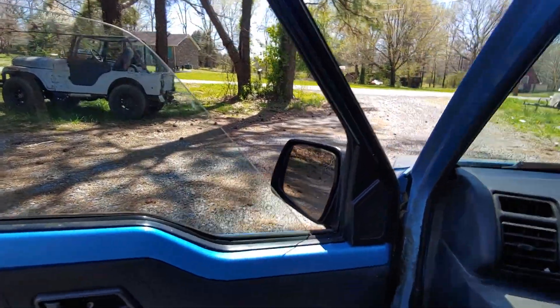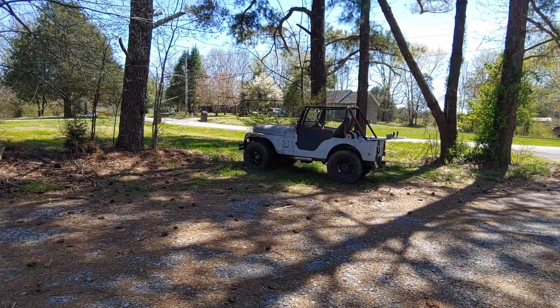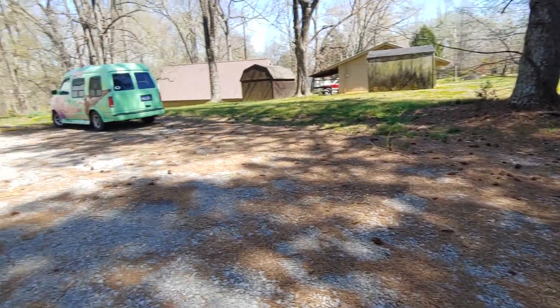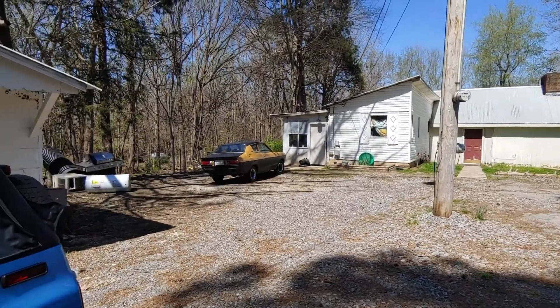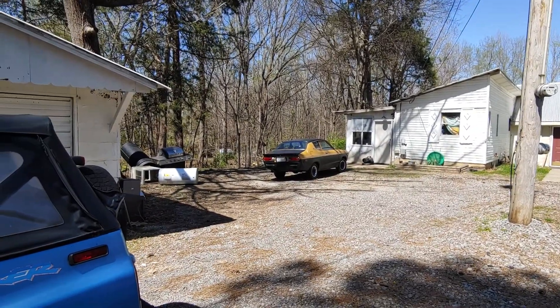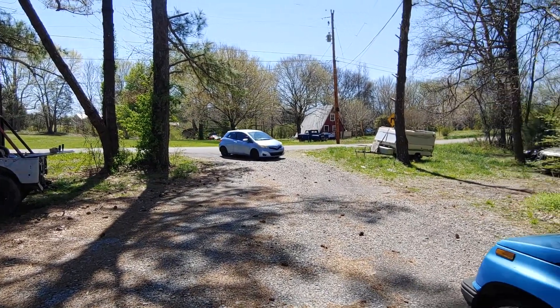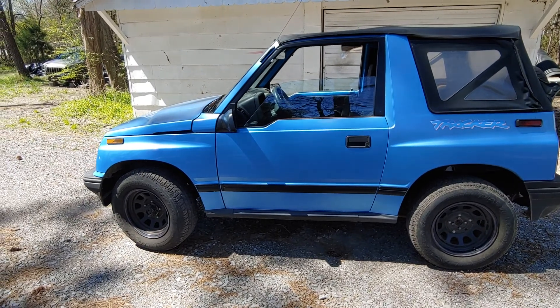We'll do a tutorial on the old '75 CJ-5 one day. We already did some other things and we gotta do the Dots too, but I don't know when. We're gonna do the Yaris one day also. Peace and love everybody, thank you for watching.